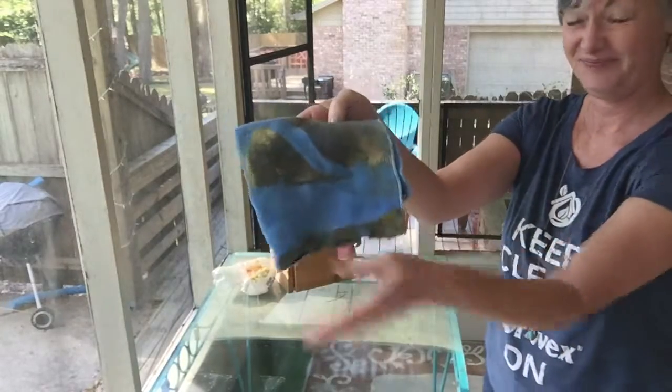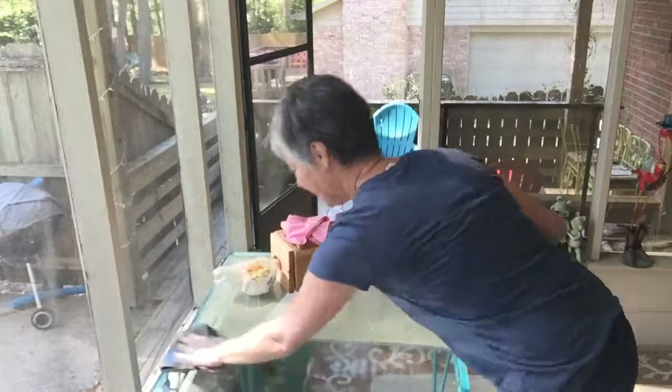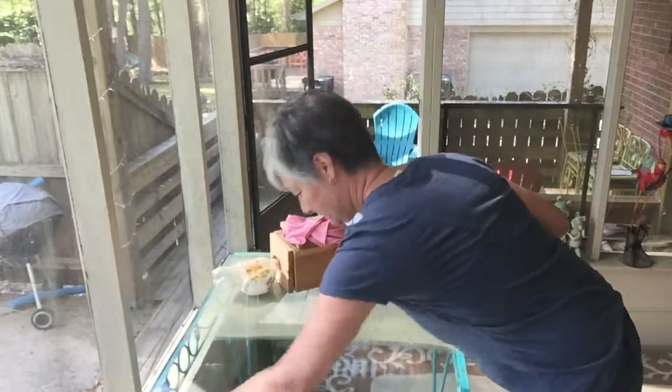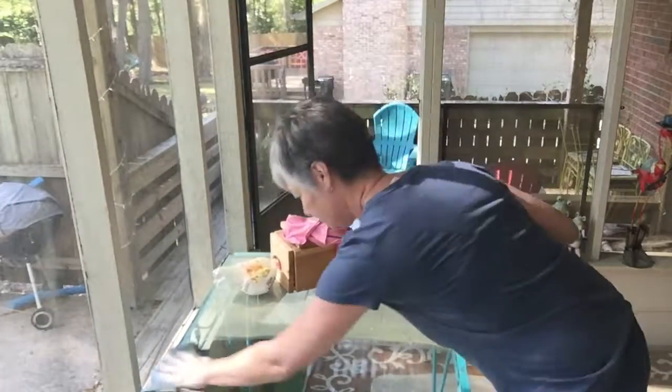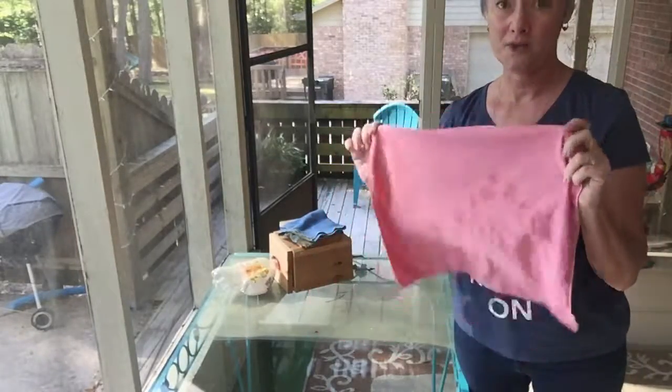Okay, so you can see it's pretty grimy, and then I'm going to come behind with my dry WindowCloth.